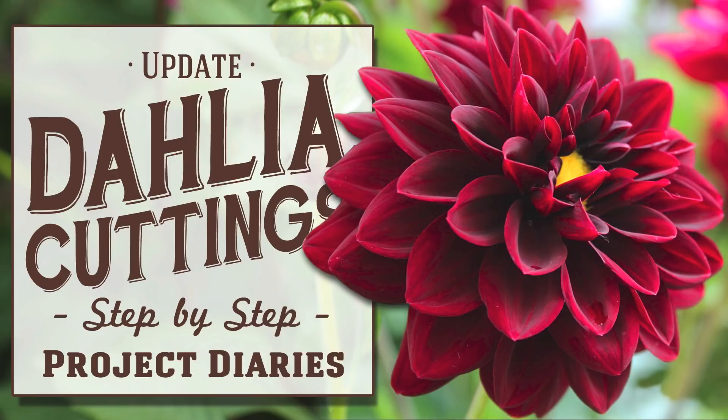In today's project diary I will be showing you an update on my dahlia cuttings. Welcome to Project Diaries. Hopefully by now you've seen my how-to-take-cuttings-from-flowers video and you know that dahlias are slowly becoming one of my favorite flowers to grow this year, due to some cuttings that I took a few weeks ago. In today's video I'm just going to give you an update.